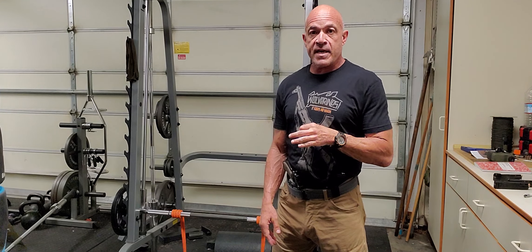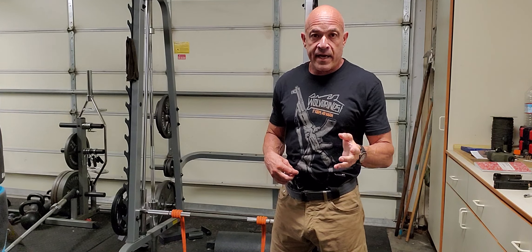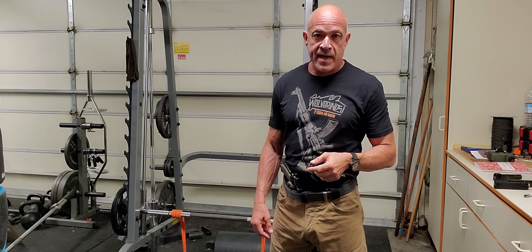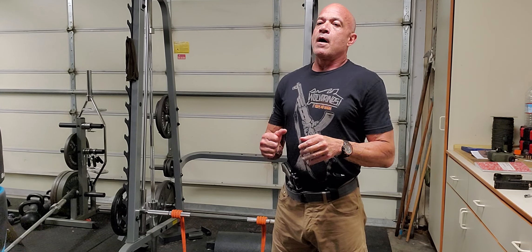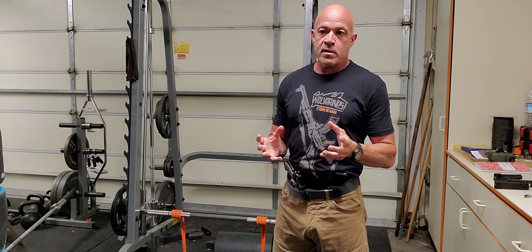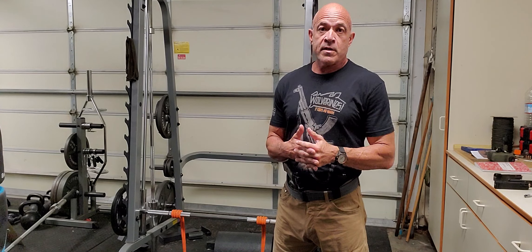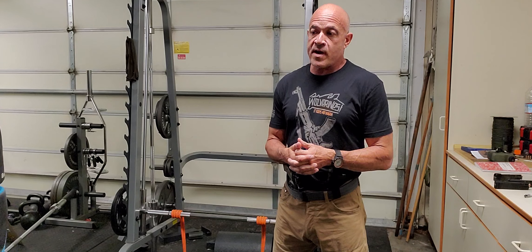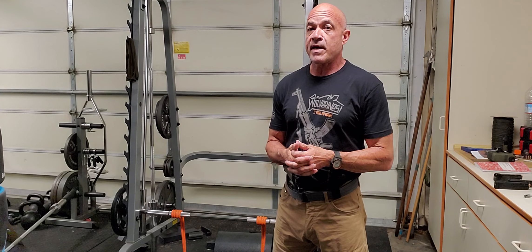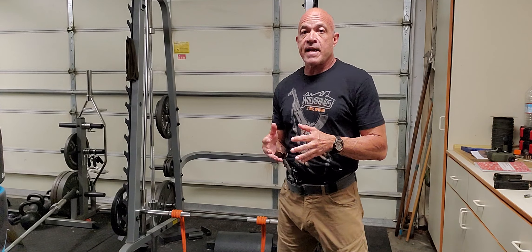Think of this like you think of a manual transmission Mustang — not those goofy soccer mom things they have out now, but the kind that Steve McQueen would drive. It takes a little bit more concentration and focus than just driving an automatic transmission. But skilled drivers will tell you that a manual transmission has advantages over other systems.